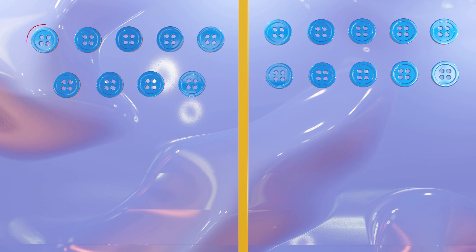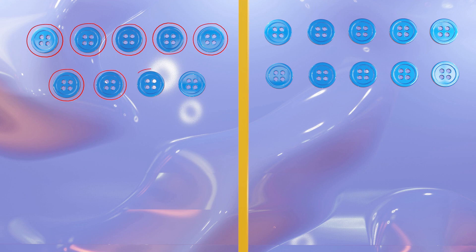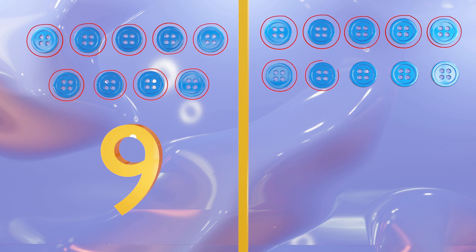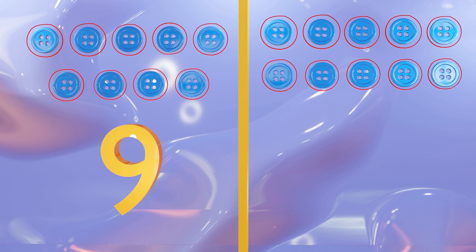One, two, three, four, five, six, seven, eight, nine. One, two, three, four, five, six, seven, eight, nine, and ten. Nice work.